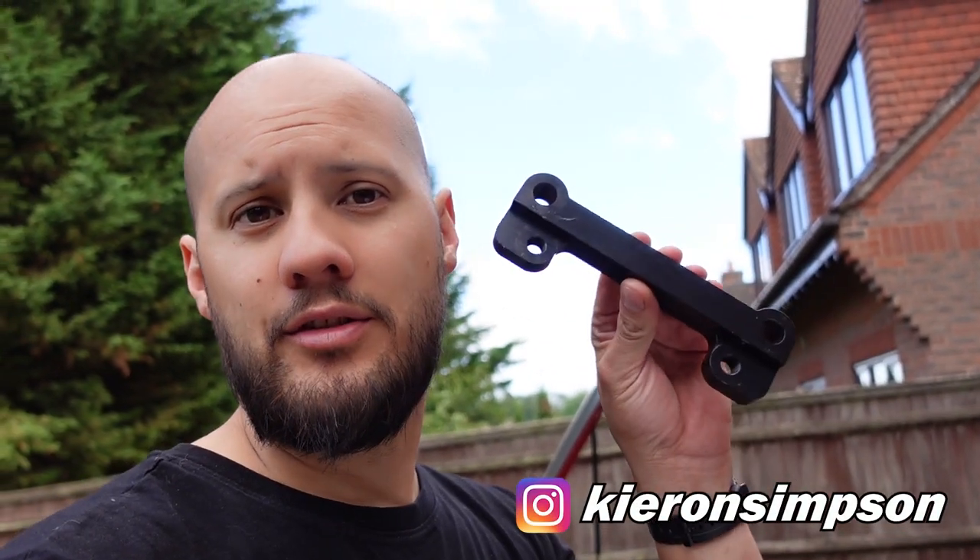Secondly, thank you to Mr. Luke Rainbird who took the file and converted it into something usable and also printed it out on his 3D printer so I could test to make sure it fitted first. And thirdly, Kieran Simpson reached out to me and he actually got these manufactured — they are brilliant. They're made from aluminium in 6082, anodized in black, and they look marvellous. I've tested them and they do fit perfectly.